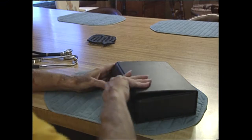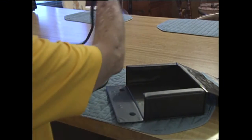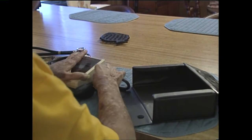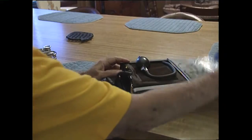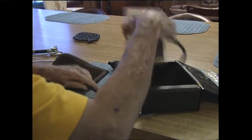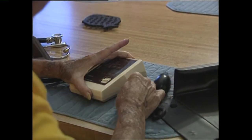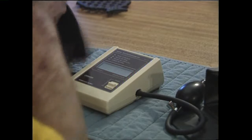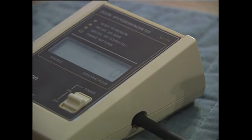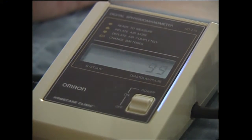Go ahead and get it out. Wait a minute. Okay, I'm rolling. Turn the angle towards me a little bit more. Yeah, that's good. I'm rolling.